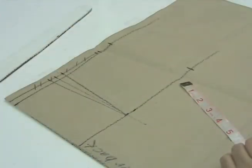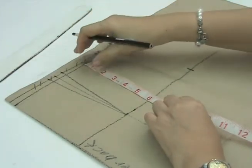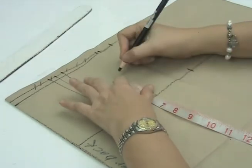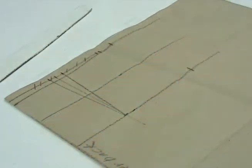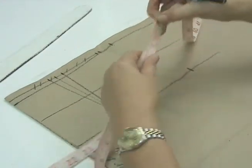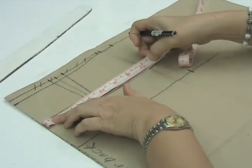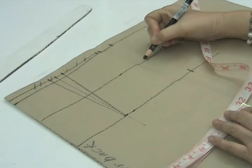To get the upper hip level, we lay the tip of the tape measure on the original waistline level to the lower hip level, then fold the tape measure once to get the center — this is the upper hip level. We square outwards. The upper hip measurement for a small figure is 32 inches or 81 cm. We fold the tape measure twice to get one-fourth, lay the tip on the center back until one-fourth of the upper hip measurement, and mark this.